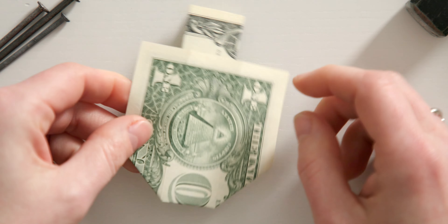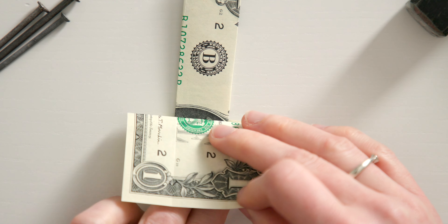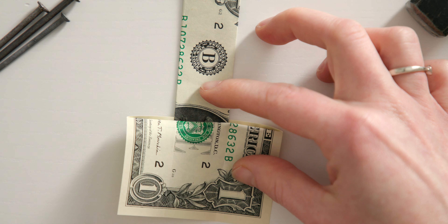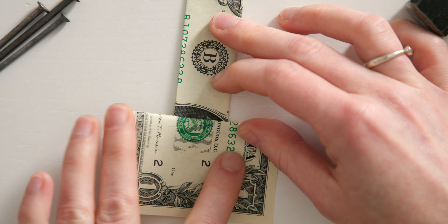Then turn your money bill around like this and simply fold this long edge onto the other long edge. With these two folds, we have created two guidelines that we will need in a moment.